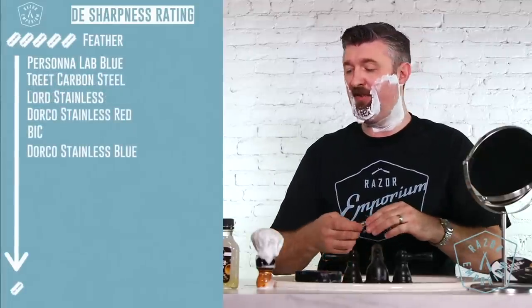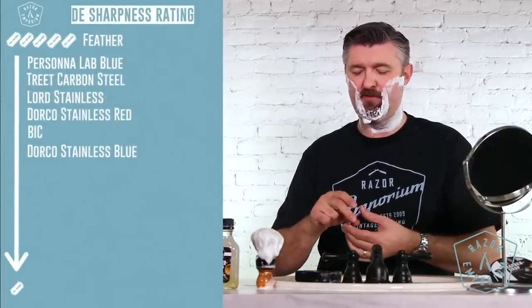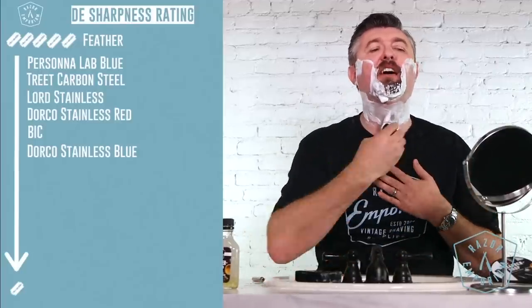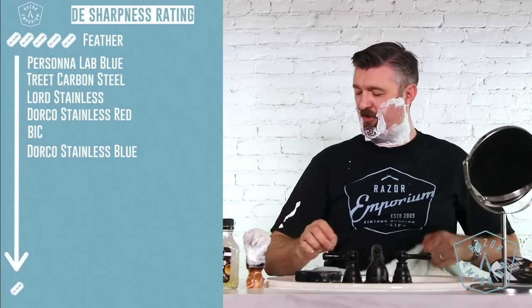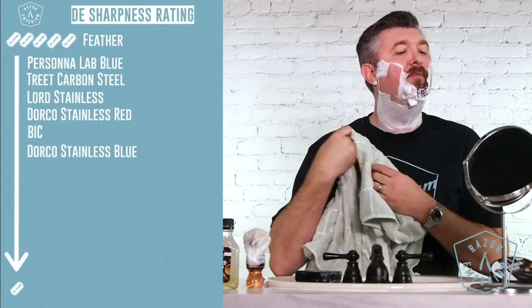Wow! That's my favorite so far. That's up there with the med prep — it feels really similar. I may just finish the shave off with that when we're done. And speaking of being done, I don't want the performance of my lather to be a variable, so we're literally just gonna quickly refresh, because I've been sitting here talking, just to make sure that everything's nice and hydrated — including my shirt — and I'm not comparing a dry lather with a moist, hydrated lather.